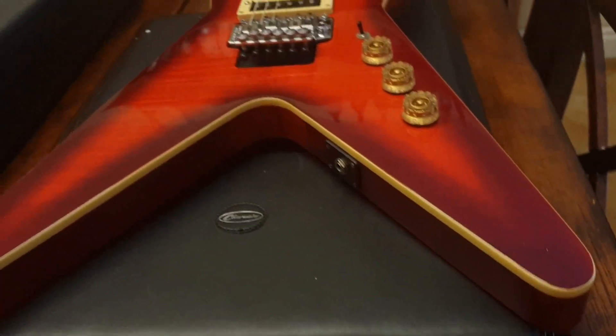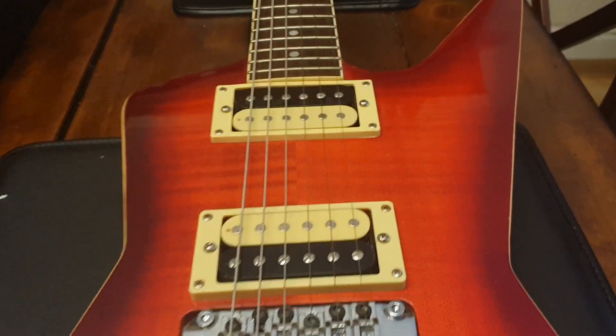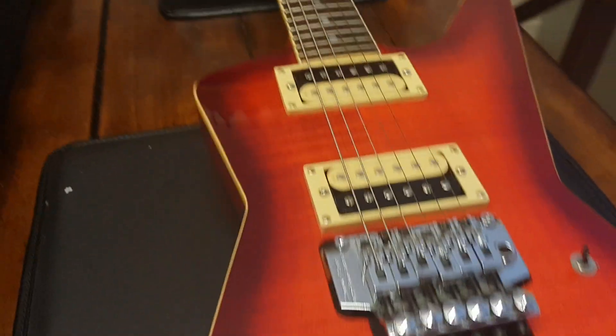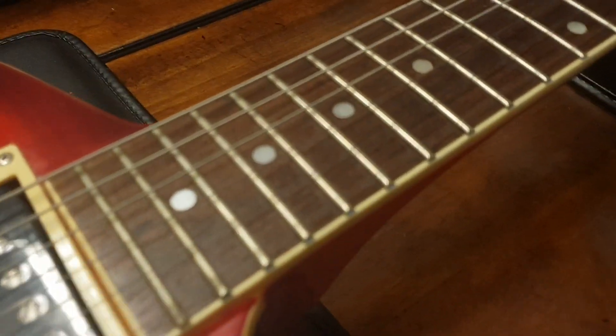It's way better in person. I'm looking at the screen on my camera right now and it looks good here, but it looks much much better in person. You get the giant Dean hard case as well, and a beautiful rosewood fretboard.